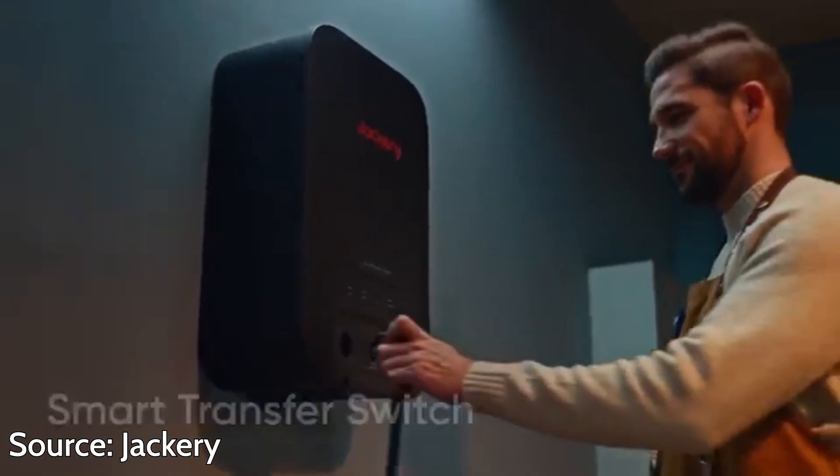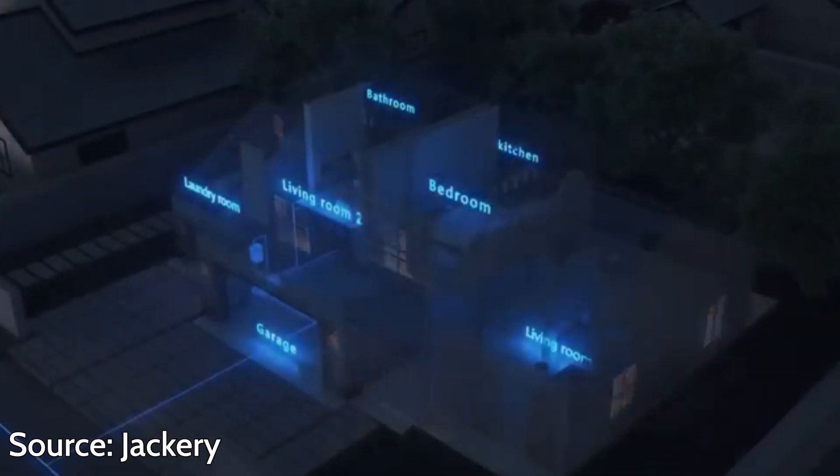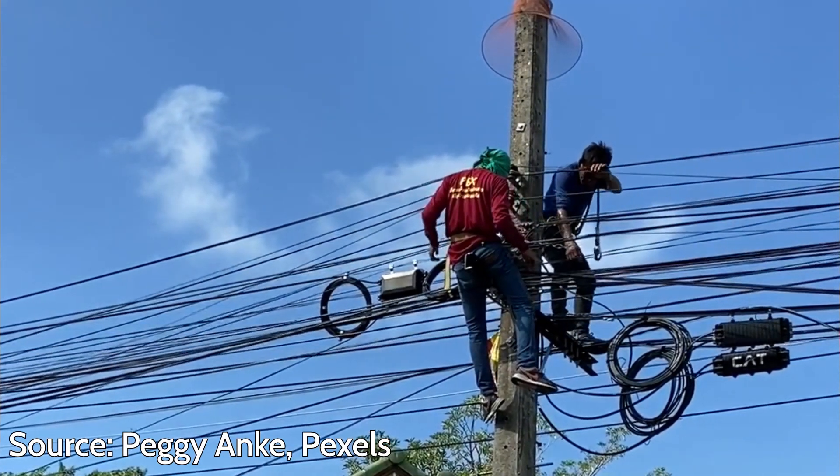The Jackery Smart Transfer Switch was first released on October 23, 2024, so this is still a new product. It is meant to prevent backfeeding the grid and protecting linemen during a power outage, because their lives are at stake if you ever backfeed the grid, whether it's a gas generator or even a battery.